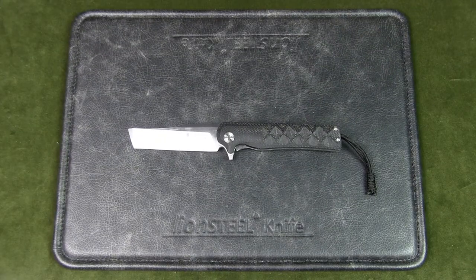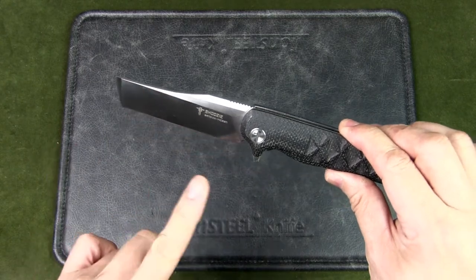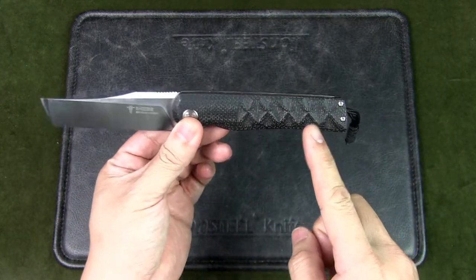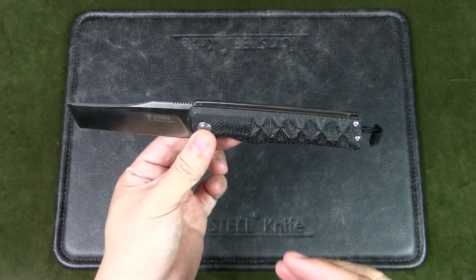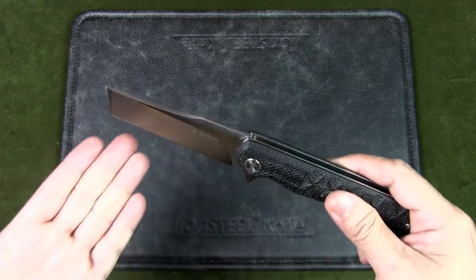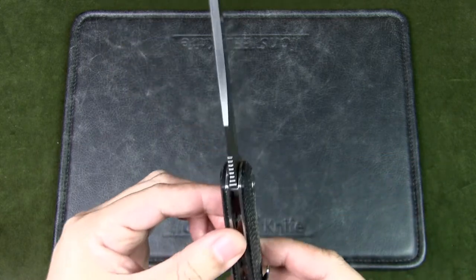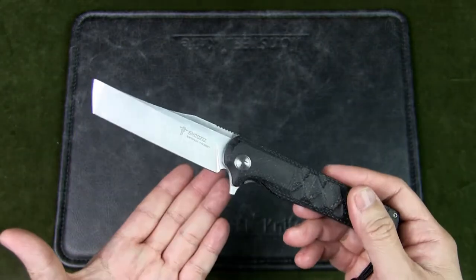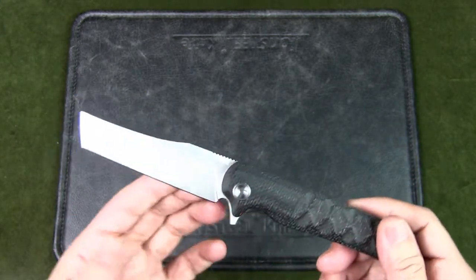Here's a quick look at the specs of the Shuzuz Shin 112. The blade length is 3.14 inches or 8 cm. The handle is 4.69 inches or 11.9 cm. The overall length is 8.23 inches or 20.8 cm. The blade width is 1.04 inches or 2.65 cm, and the blade thickness is 3 mm — a nice hefty blade. The weight is about 124 grams or 4.37 ounces.